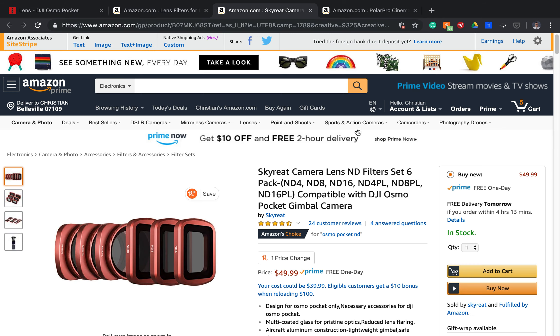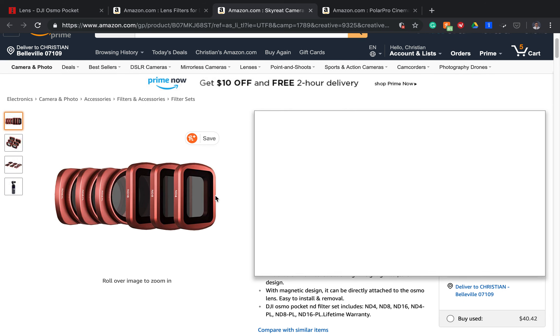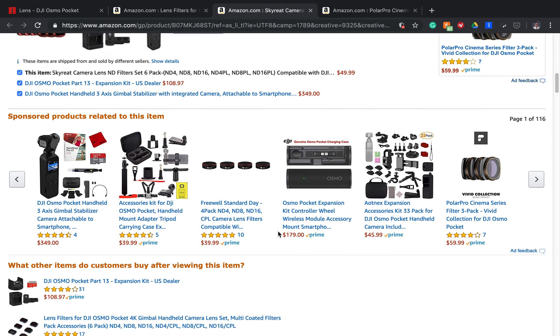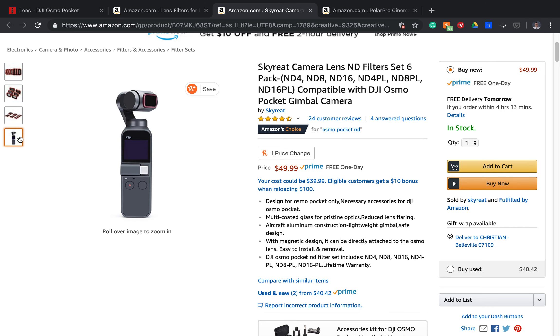The next set of lenses we're going to go over is the SkyRate. Now these are also $50 — a great set of lenses. We have over 24 customer reviews that give it about 4.5 stars, almost five, which is extremely good. Definitely great quality lenses, just like the F-Stop Labs ones. The only thing I don't like about these is that they're red. I'm not a fan of colorful lenses, but if you like them and you're into them, definitely check them out. They're a great set of lenses and if you're okay with the red, then go for it.